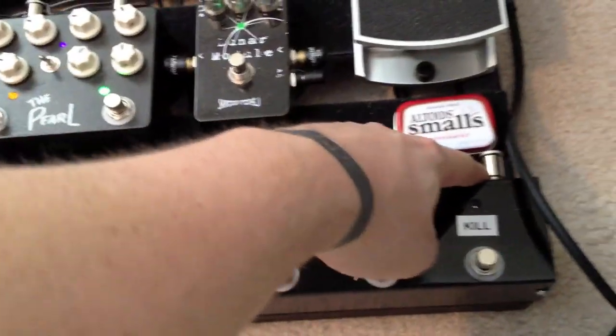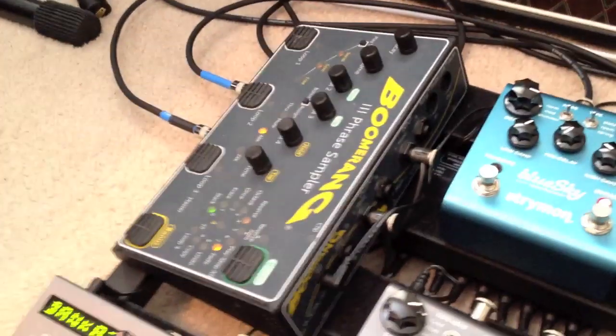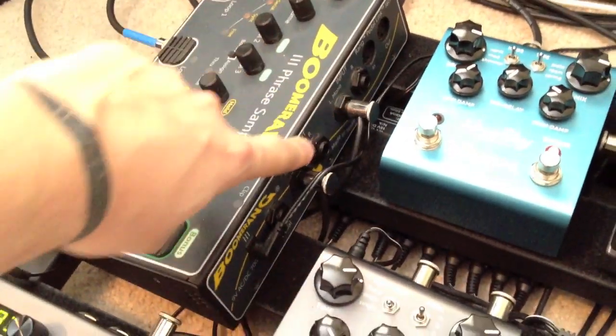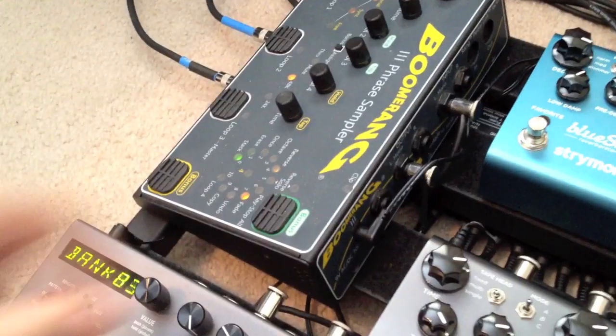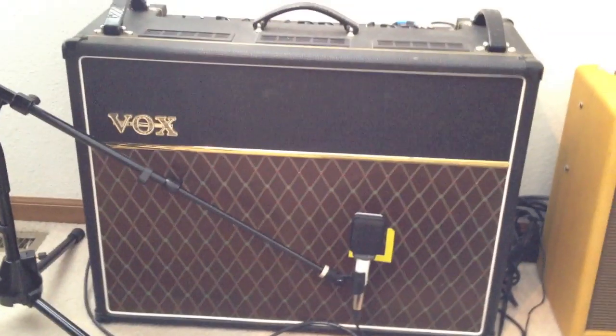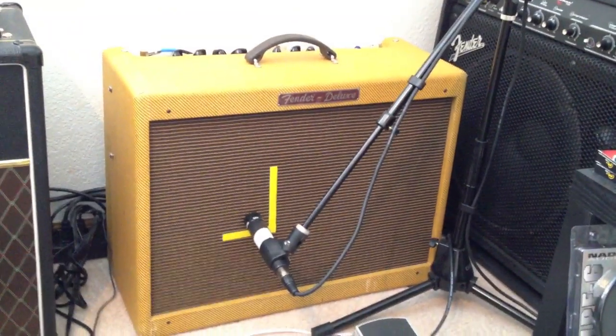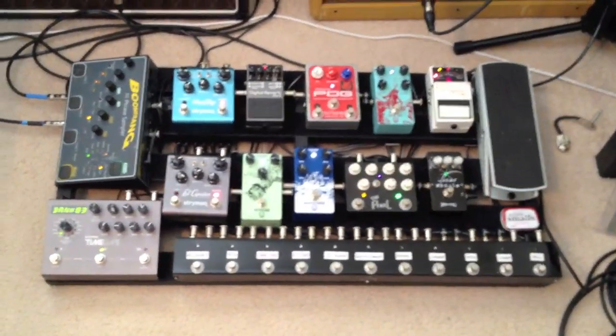From there it runs right into the bypass strip and through all of these pedals. The output runs over to my Boomerang looper — I love this thing, I'm slowly getting to use it more. I've used it a couple times live at church and it's pretty sweet. I run a mono output over to just a one-input, two-output box, then run the outputs to my amps: I've got my Vox AC30 and my Fender Hot Rod Deluxe. So everything is just running in mono — I've thought about messing with stereo but haven't gotten into it.